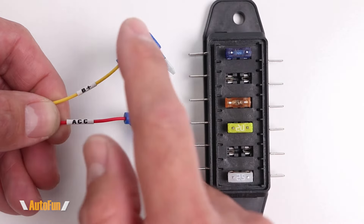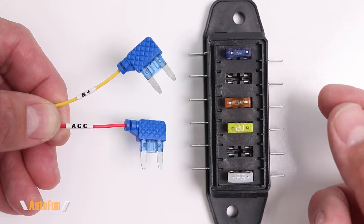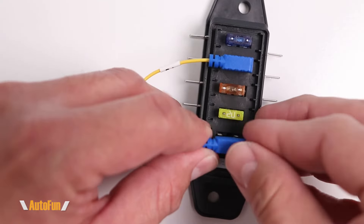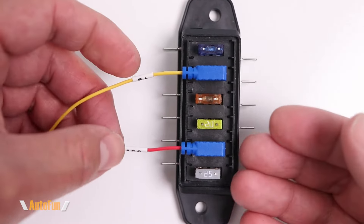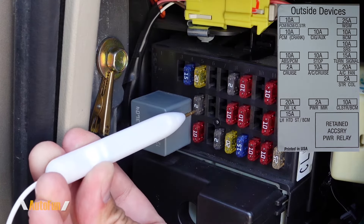To connect B+ and ACC to the fuse box of the vehicle, they have included molded-on fuses. I would find the location that has ACC and B+, then take the fuse and insert it into that location — here's the one for B+ and here's the other one for ACC. If you're curious how I find the actual locations of B+ and ACC, I have already made a separate video showing that process and I'll put a link to that in the description down below.